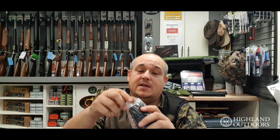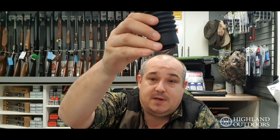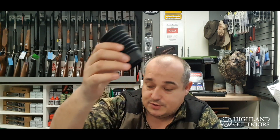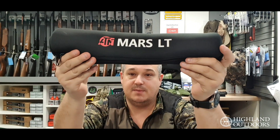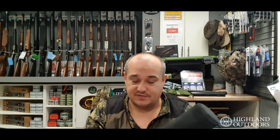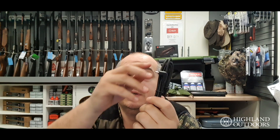Bear in mind the warranty in the UK is provided by Highland Outdoors, so that's all good. You also get your little rubber eye cup — personally I don't use these but I know plenty of people do, it just screws on. The scope itself comes in a nice little neoprene bag to protect it, so if you're running this on different rifles it's easy enough to swap it around and keep it protected.